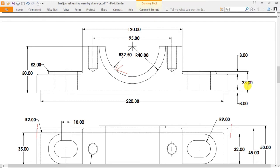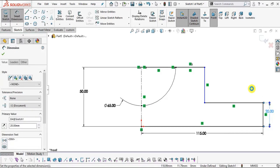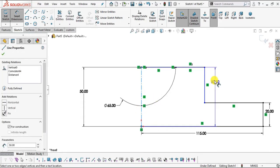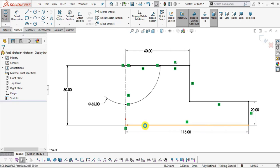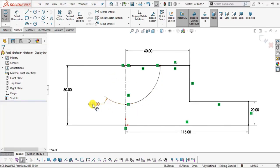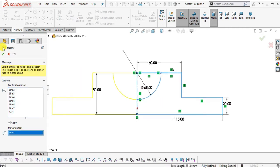Now we have to specify some dimensions. Select Smart Dimension. The overall length is 230, so the half will be 115. Select this edge and this edge — this will be 115. This height will be 23 from base to top, with 3 mm at the top, so from base up to this edge it will be 20. Now we have to specify this distance which is 120, so from the center line it will be 60. This is our half profile. Now we will mirror it — select all these profiles and mirror about this center line, then click OK.